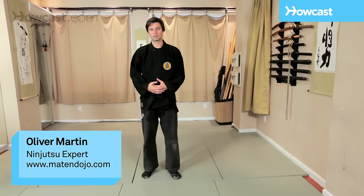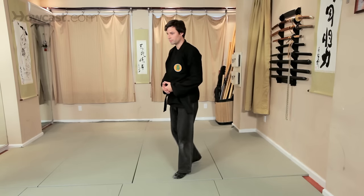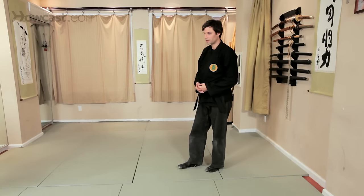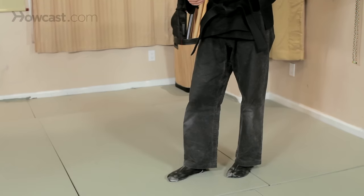In martial arts, footwork is very important. The further along one gets in training, you'll find the greater sensitivity you have towards the dynamics of walking and the placement of balance.